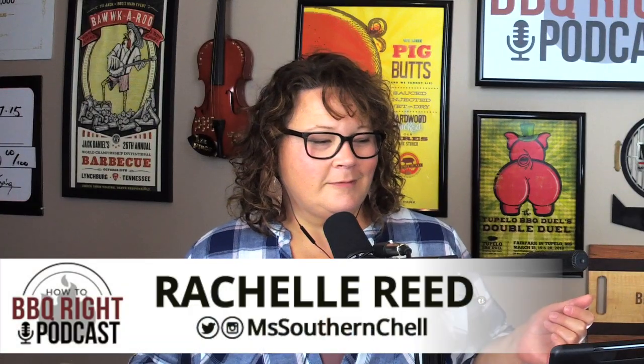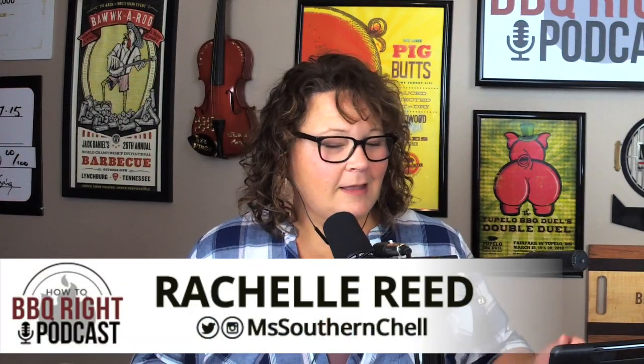Welcome back to the How to Barbecue Right podcast. I'm your host Malcolm Reed, joined by my lovely wife Ms. Southern Shell. It's just me and you this week. We've had guests the past couple weeks, but we're back at it just going to talk about what we've been up to. I like having guests — it gives another voice to bounce stuff off of.